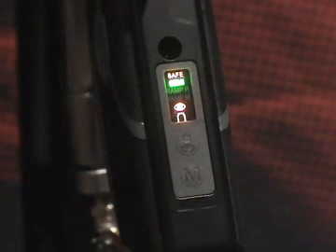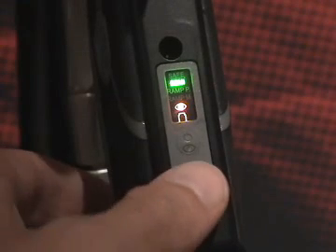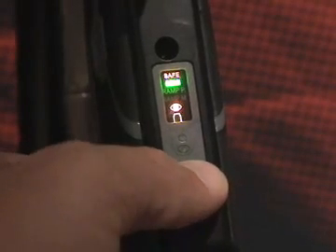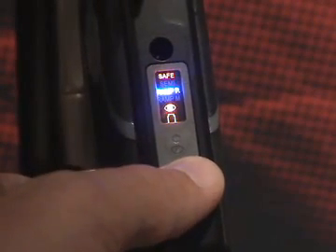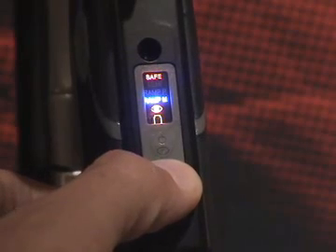Press the mode button once to turn safe mode off. The red safe indicator will turn off and the marker is ready to fire. Push this button again and the safe mode indicator will turn back on, indicating that the marker is in safe mode. To change the different firing modes, press and hold the mode button for three seconds. The mode you are currently in will start to flash. Push the mode button once to cycle to the next mode. When you have found the mode you wish to use, push and hold the mode button for three seconds until the mode indicator light stops flashing. You are now ready to use the marker in that mode.